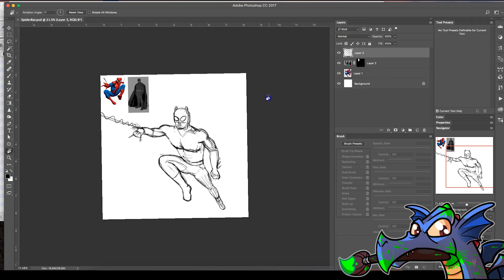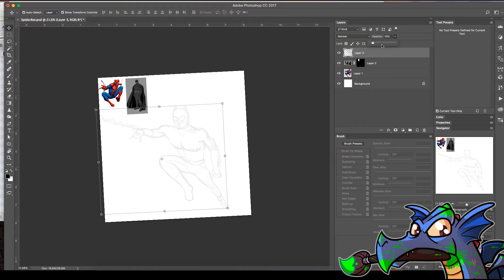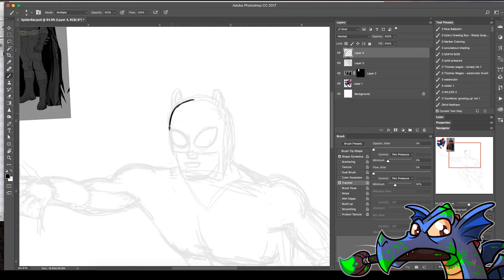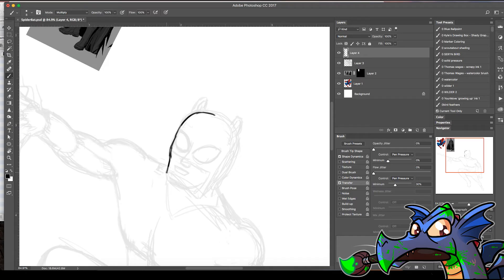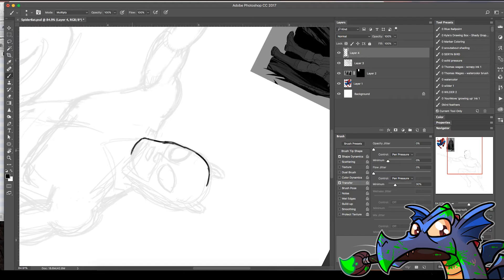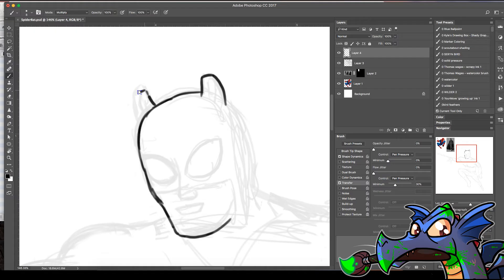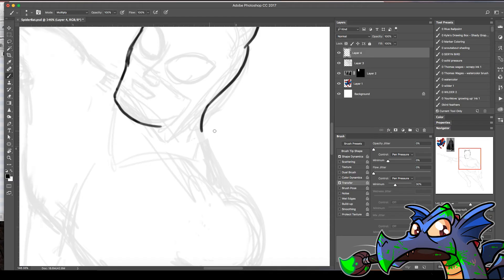We're getting close — I think any adjustments I'm going to try to do in the final ink here. His head's a little too tall so I'm going to start a little lower. The cheekbone kind of sticks out a little. I'm really taking advantage of spinning my screen — all these little strokes are kind of important. Little bat ears.